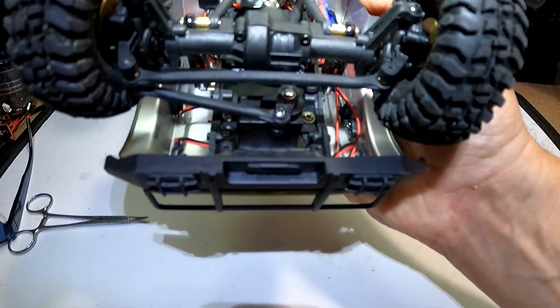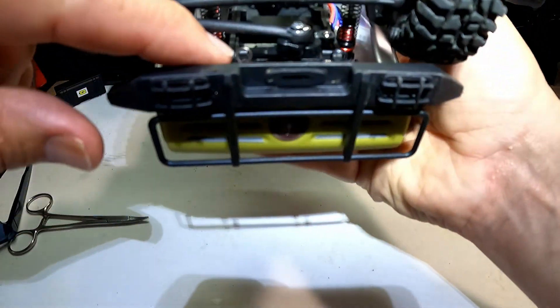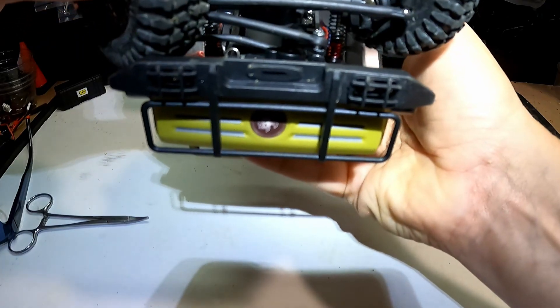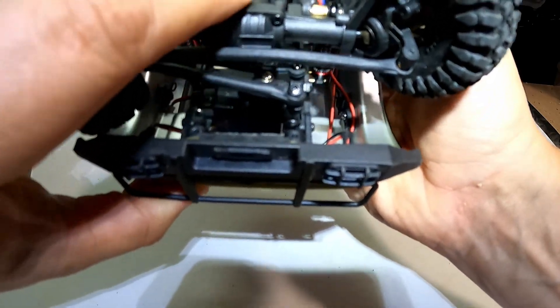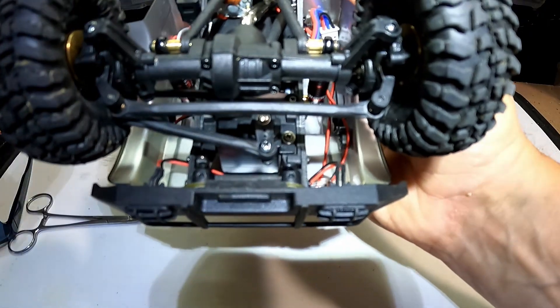I've tried to put a little more light on it so you can see the body clips right here and how they do not interfere with the steering linkage — it's close, but they do not interfere. So that works and it holds really solid.